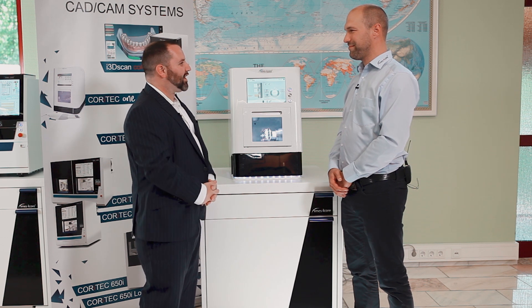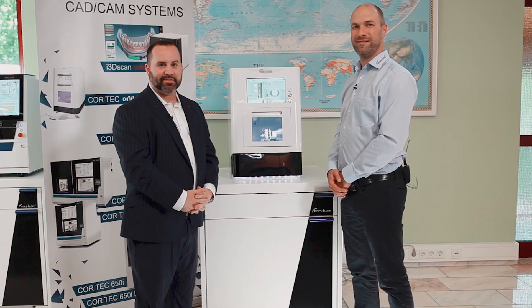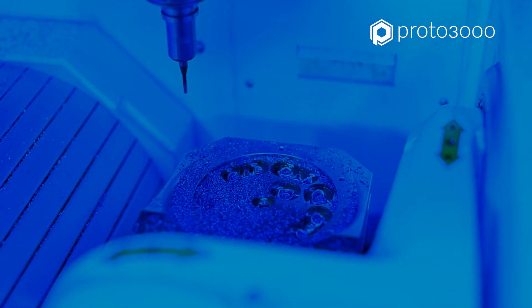Thank you very much, Michael. I appreciate it and thank you. Till next time, take care. Bye-bye.